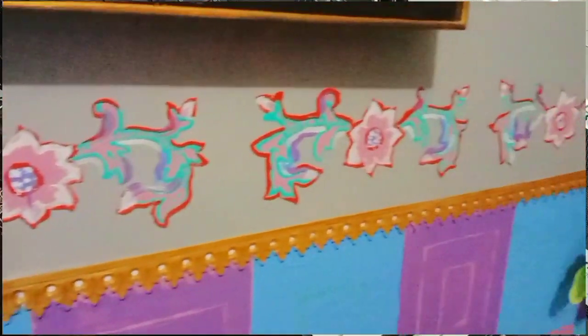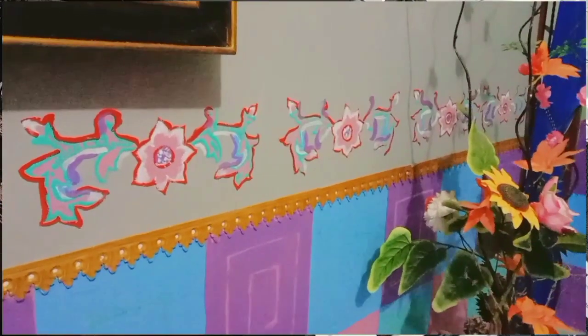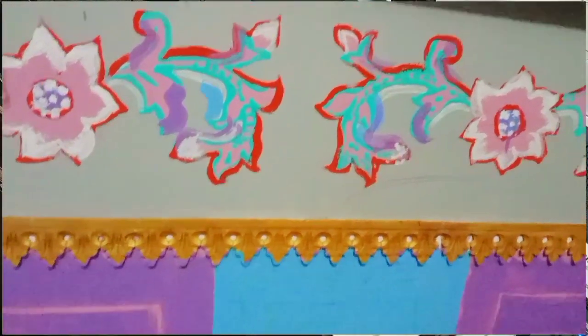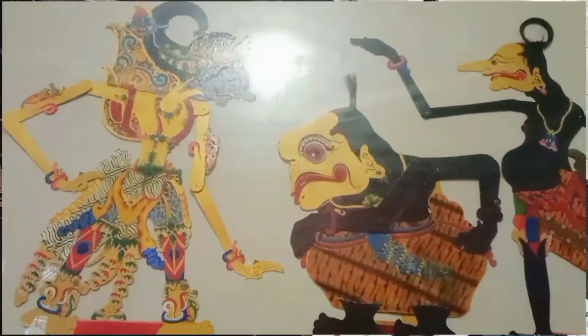Lukisan bunga alamanda yang sangat dekoratif ini dengan sulur-sulur daun dan kuncup bunganya menambah indahnya dinding ruang keluarga. Dilukis supaya indah dan penuh warna-warni. Saya tambah lagi lukisan dekoratif dari wayang.